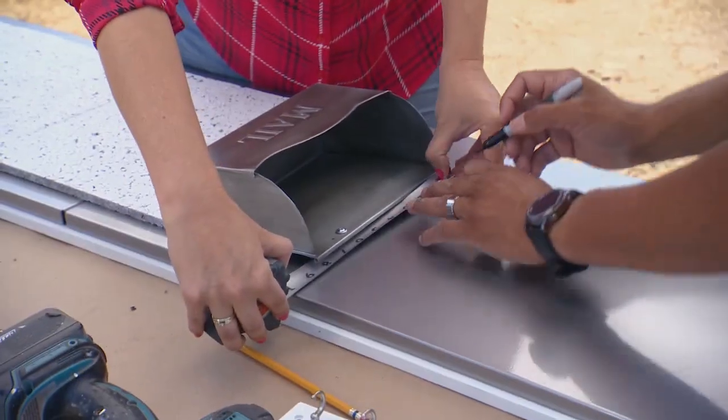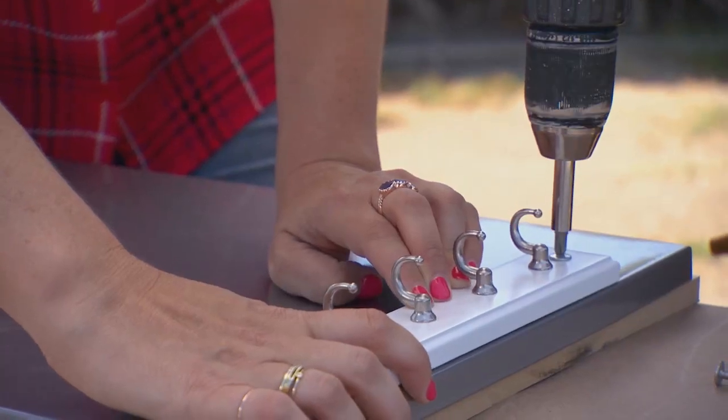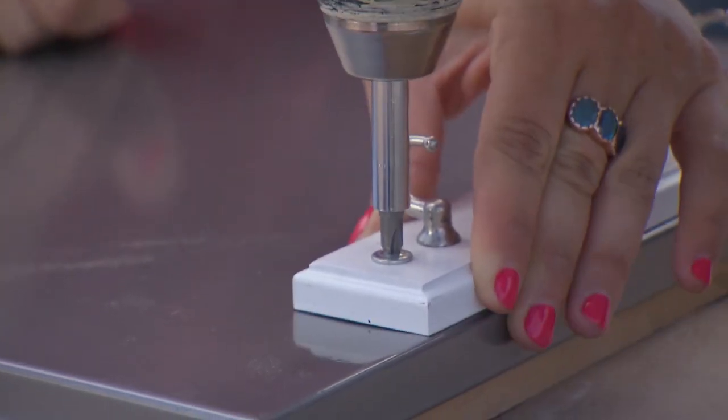Next up, we've got the mail holder. Center this to the top. This is for all of the family keys, all the spare keys.